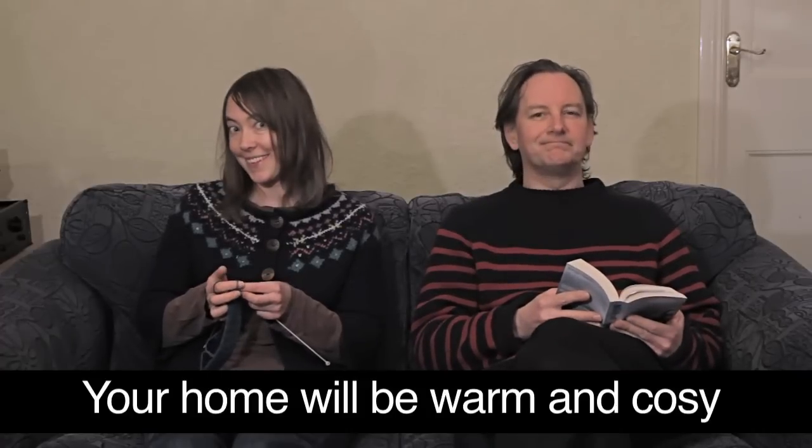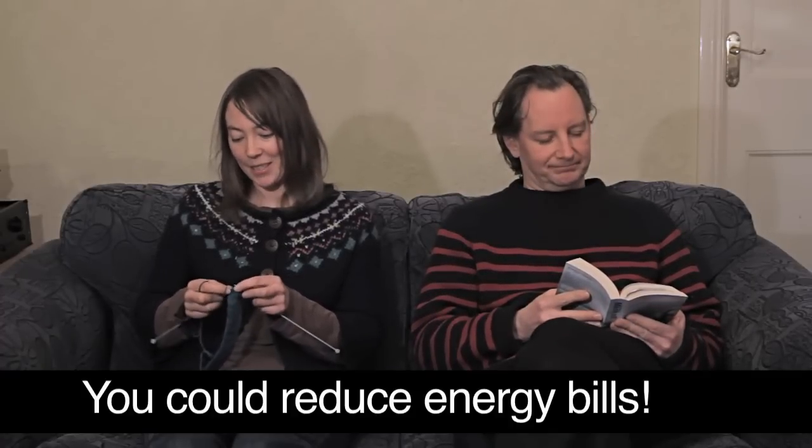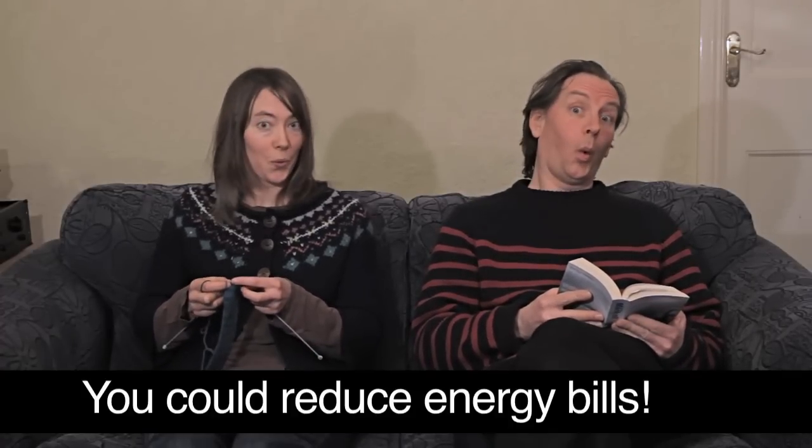Reducing the heat lost up your chimney means your home will be warmer and more cosy. It could also help reduce your energy bills. There are easy ways to reduce draughts in your home.